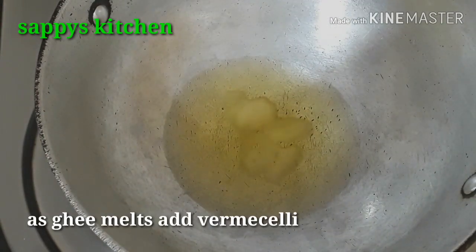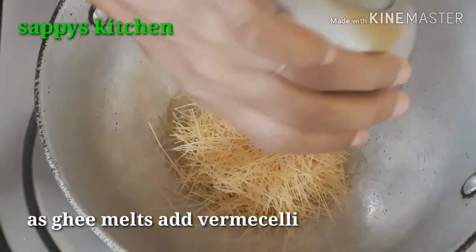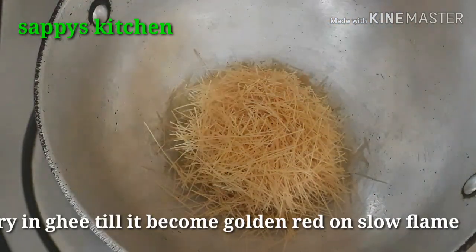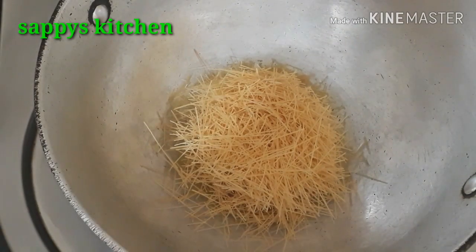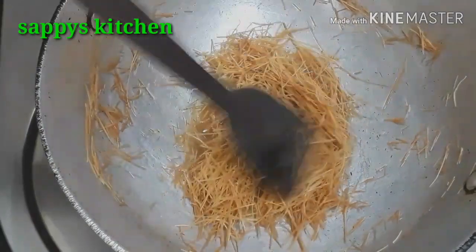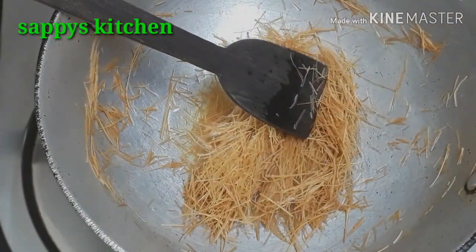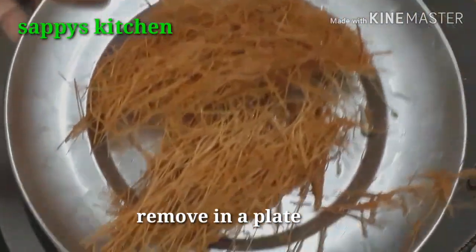We will put our roasted sevain into a little brown or golden red color on a medium-slow flame. You can see that my sevain is golden brown. Now we will remove this and place the sevain onto a separate plate.